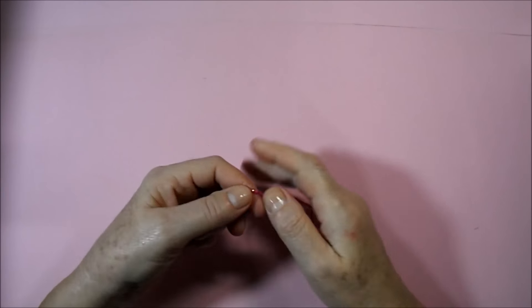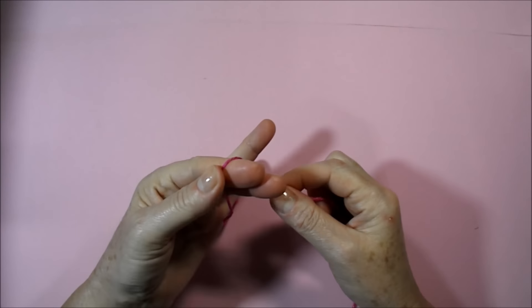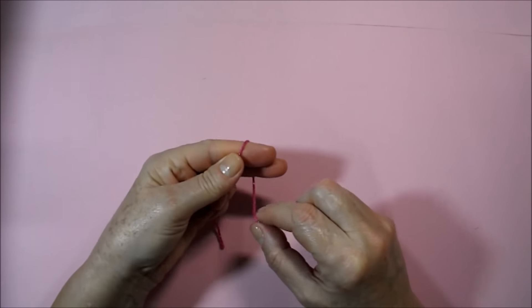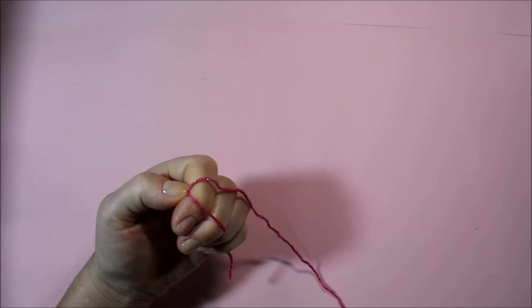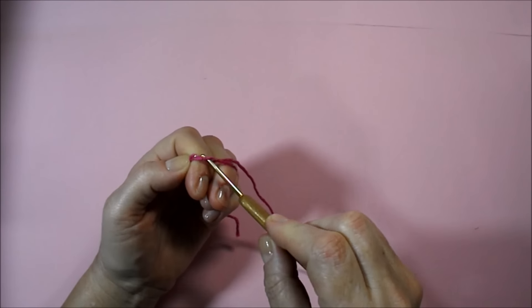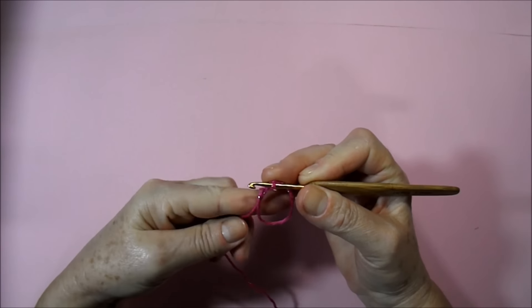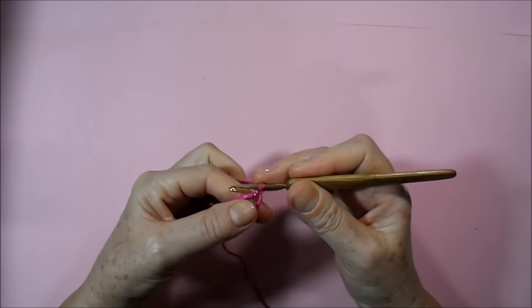Starting our video class, we'll get the pink thread with the short part here in front. I'm going to turn my wire here between the two fingers, playing it back. I'm going to get the needle, put it below the wire, bringing the wire in front. We can see what was formed here — a ringlet — and we're going to work here with a chain.